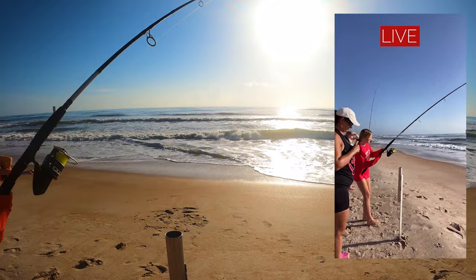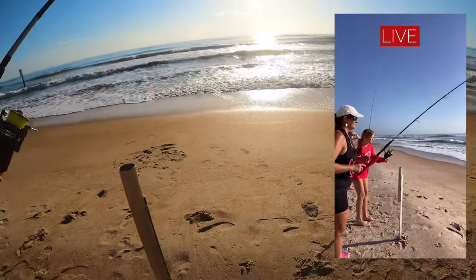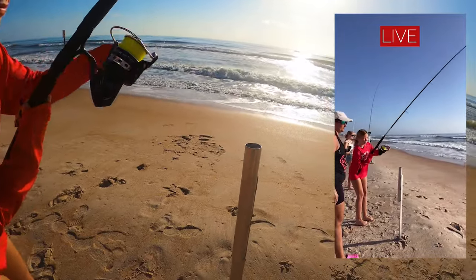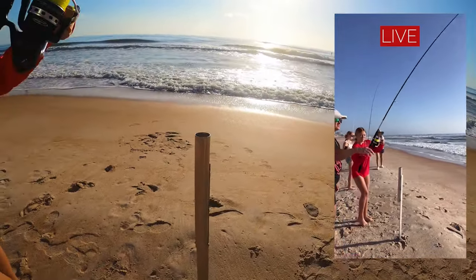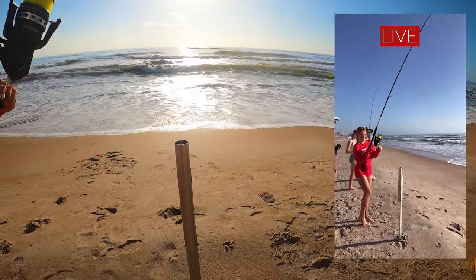Oh, that's a good fish — it's fighting! Keep reeling. They get lost in the wash really easily, so you want to reel it all the way up through the wash. It's cutting to the side. Nice — that's a good fish!